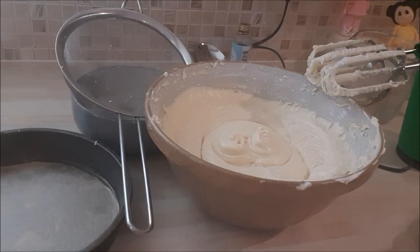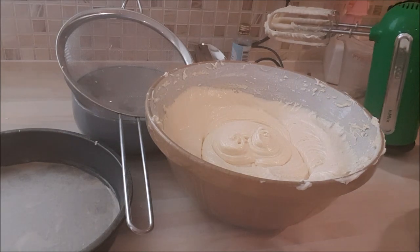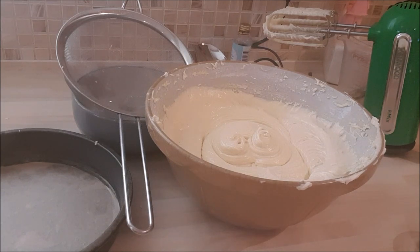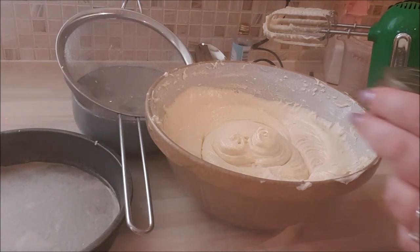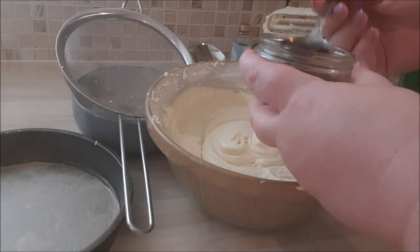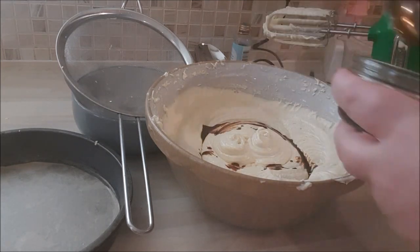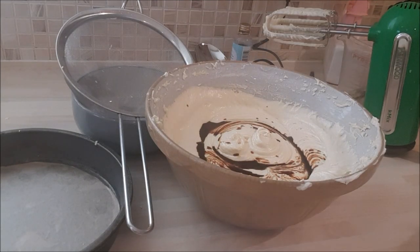I've incorporated all of the flour and all of the eggs, and now I'm ready to add our coffee. At this stage I definitely recommend the taste test. I've got my coffee essence and I'm going to add two tablespoons, beat that off camera, and we're going to taste it to see if it's enough. If it isn't, we add more and so on.